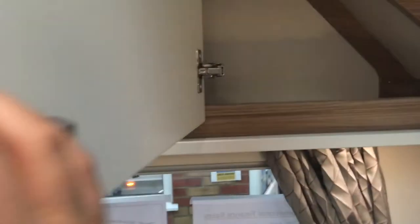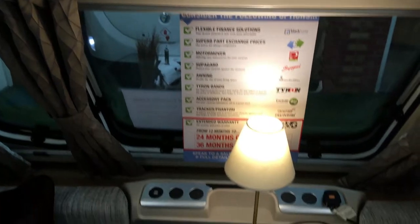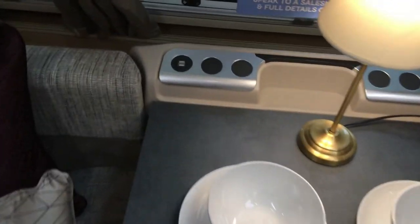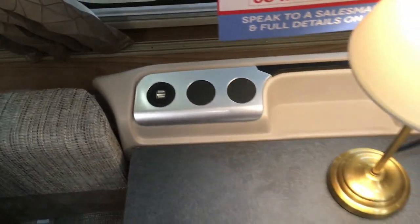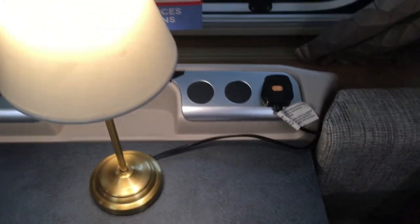In the corner we have corner cupboards. And as with all Swifts we have the standard skylight which also comes with a blind. In the Vogue we get two USB points with two blank covers, so obviously the option to put one in, and a 230 volt socket too.